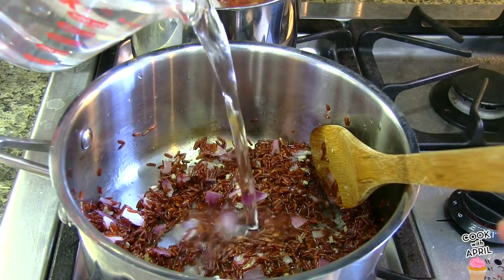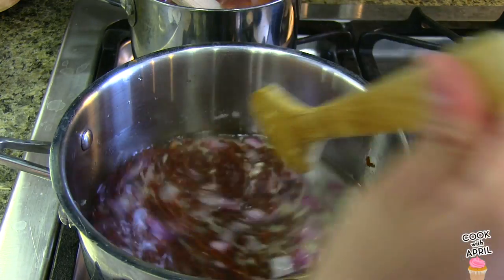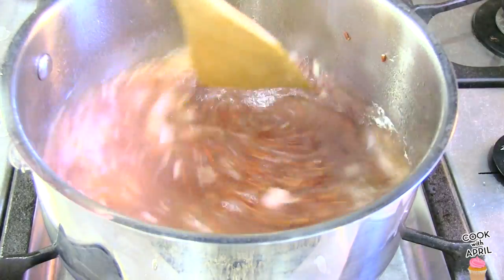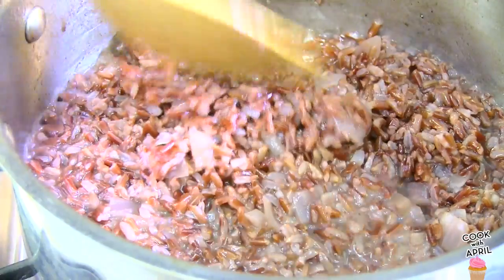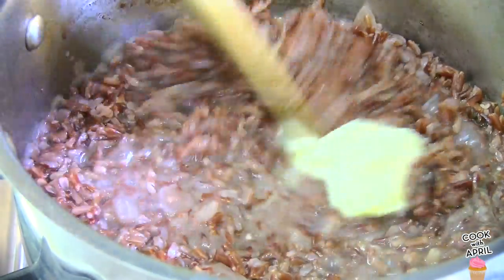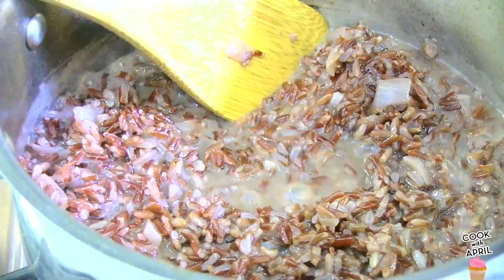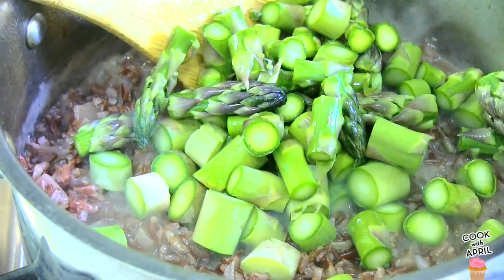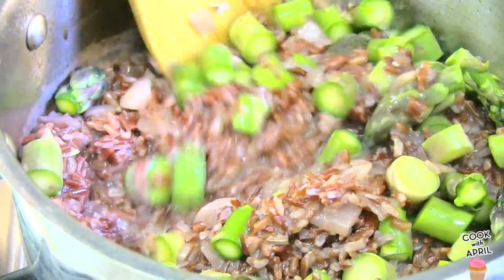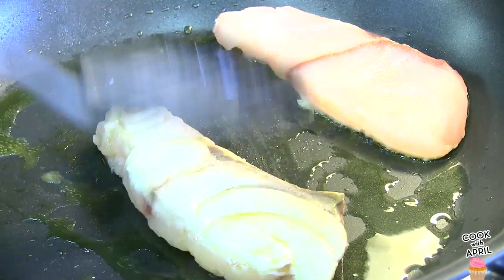Then I'm going to add 2½ cups of water and bring that to a boil. After it's boiled, you're going to reduce that to a simmer for about 8 to 10 minutes until it is completely absorbed in its liquid. Then you're ready to add the butter. In a pan, I'm heating up some olive oil and I'm going to pan sear the drum.